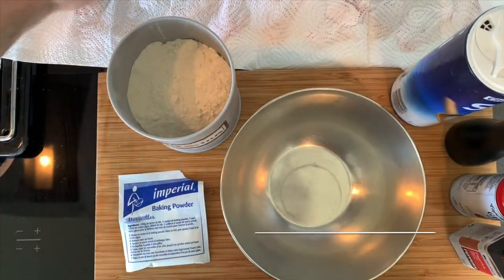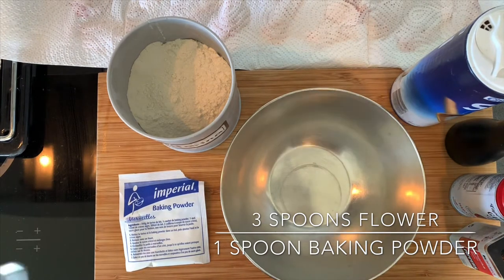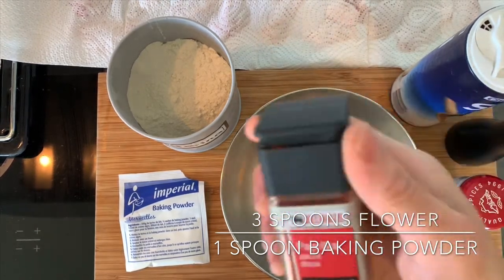In the meantime, while my wings are drying on the paper towel, I'm gonna make the mix. A bit of flour, baking powder, salt, pepper. I'm gonna make it a bit spicy — I'm gonna use my gauchiri spice, and for the color I'm gonna use some paprika.